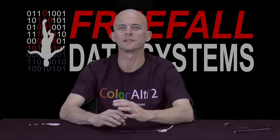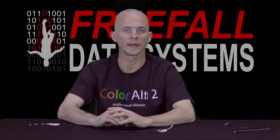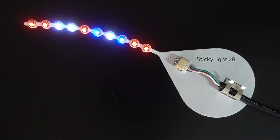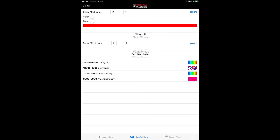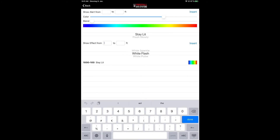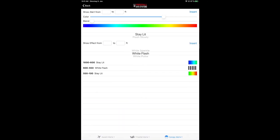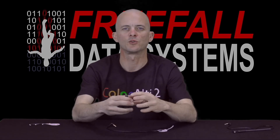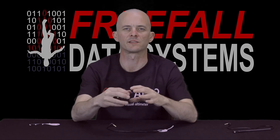With effects, the LEDs are either going to be different colors or white. We have effects like swaying rainbow, white light, campfire, northern lights, and of course, America. You can mix and match these alerts and effects as you want — you can even insert alerts in the middle of other alerts. Just like for audible alarms, you can set as many of these alerts as you want for each preset for each phase of the skydive.